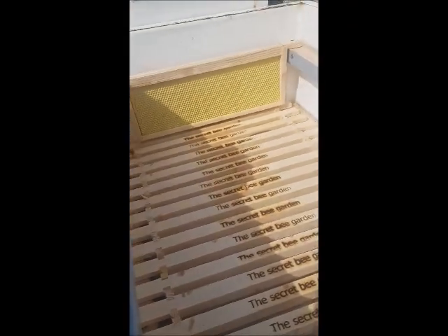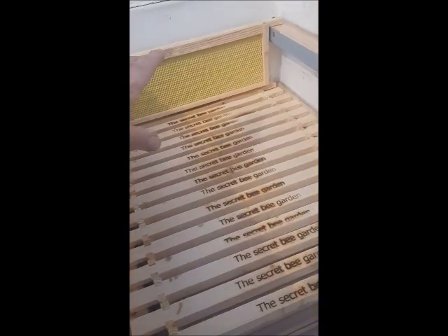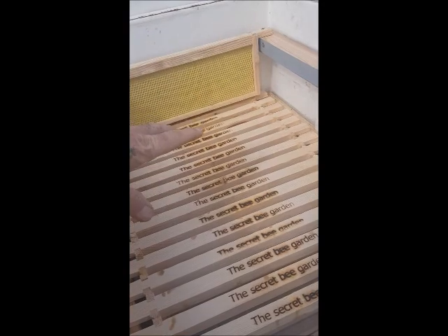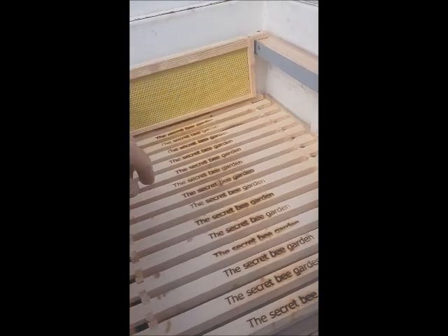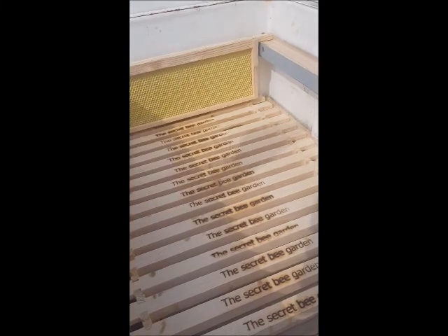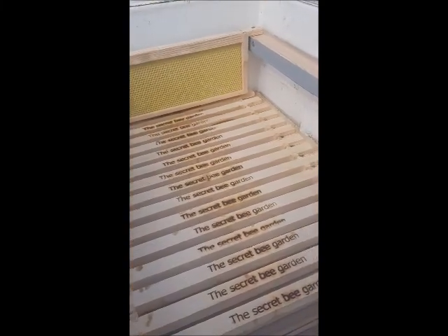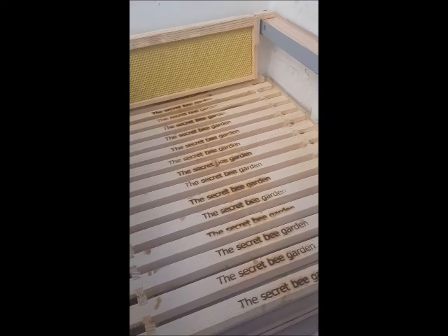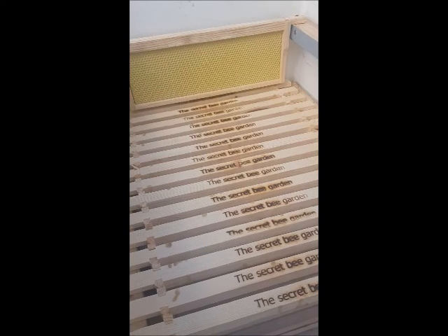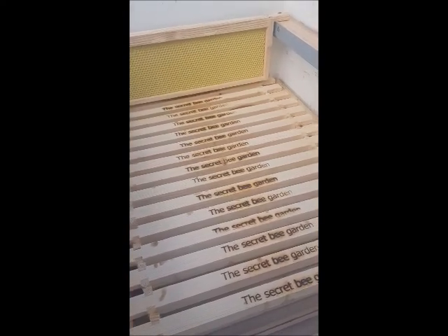Then of course we've got the supers on top. This is a bit of a practice run — this is for treatment free bees. I'm going to put bees in here, I'm not going to treat them whatsoever. I'm not even going to do home remedies of rhubarb or misting with mineral oil to get rid of the varroa. I'm in a new group on Facebook, treatment free beekeeping, and let's give it a go. They seem to have really good results — let the bees do what bees do.